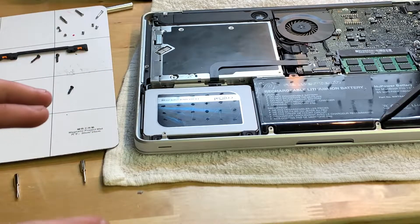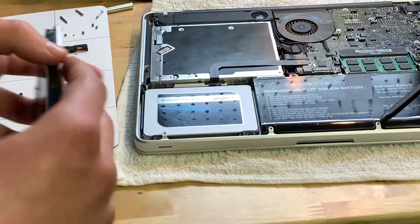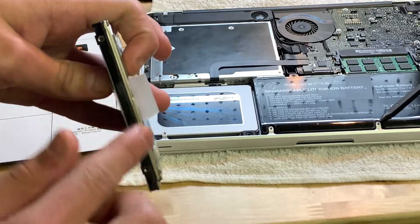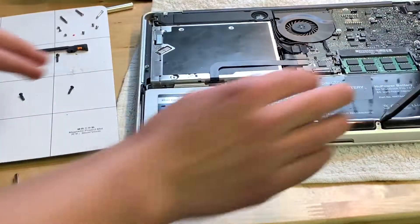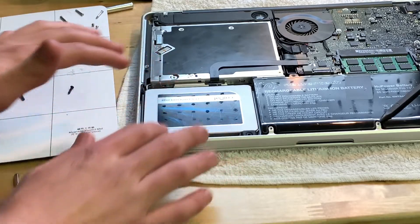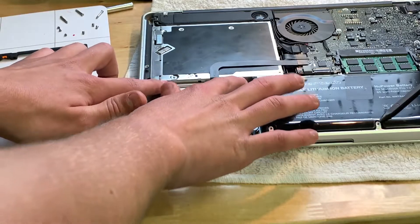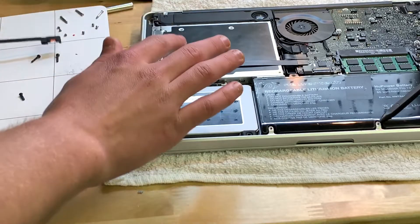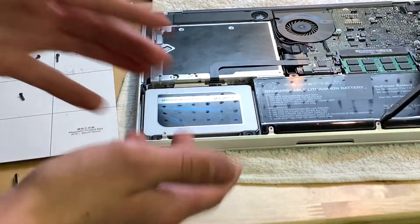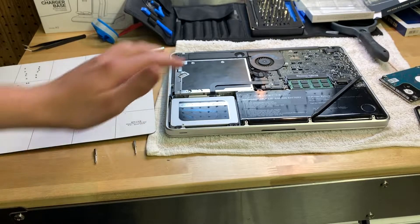Even though this isn't really a how-to, I'll still tell you how I did it. You've got the normal SSD, then you get the four little screws and put them in. Plug it in and make sure it fits. Get the two screws on this side into the little bracket, then put the top bracket on, put the screws in, and put the cover back on with its screws. Then you're done.